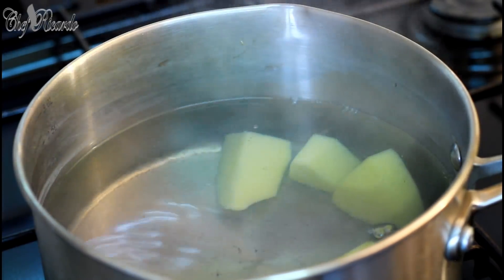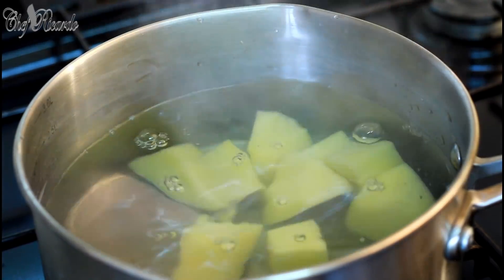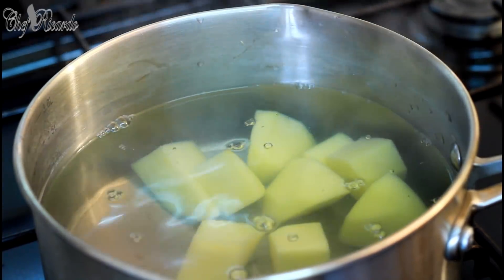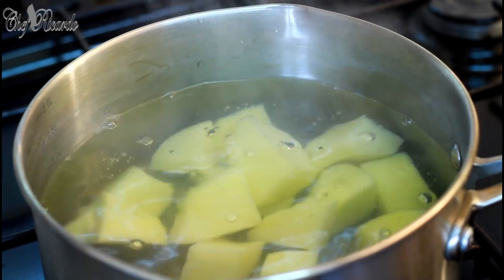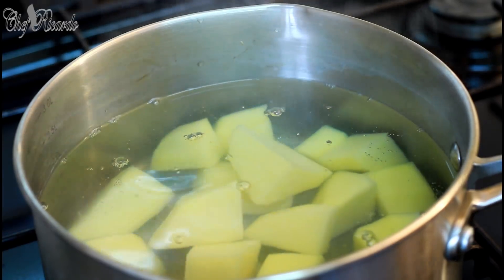Take your time when you put them in — please do not burn yourself. If your kids want to learn how to make this potato salad, please cook the potato for them first and then go through the next steps with them.